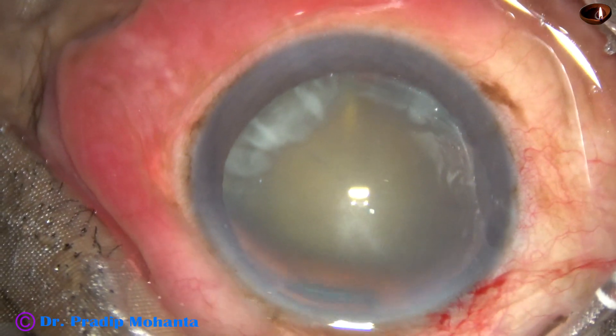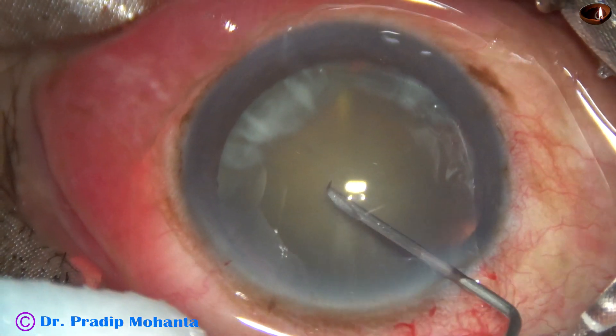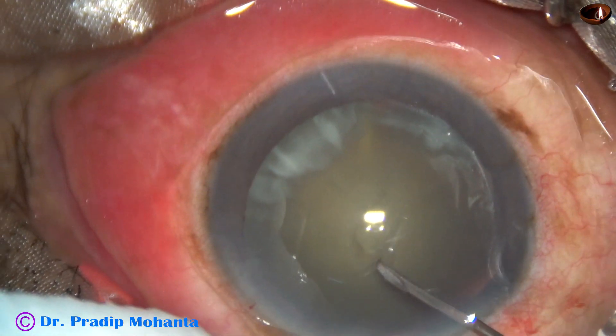This is the side port. In this case I have made only one side port, which is about 3 o'clock hours away from the main incision.